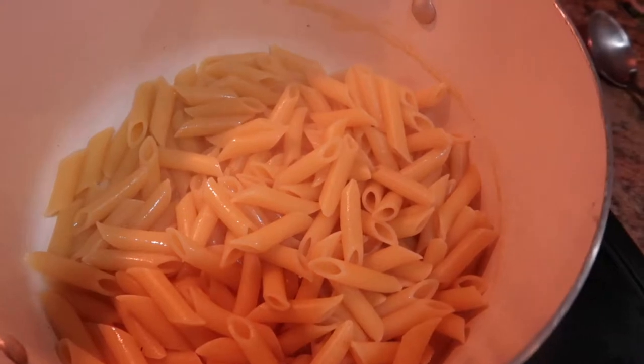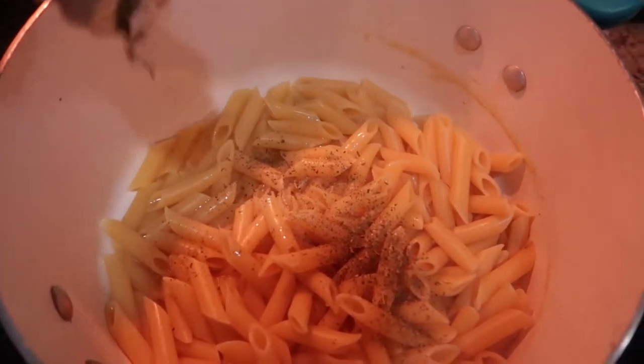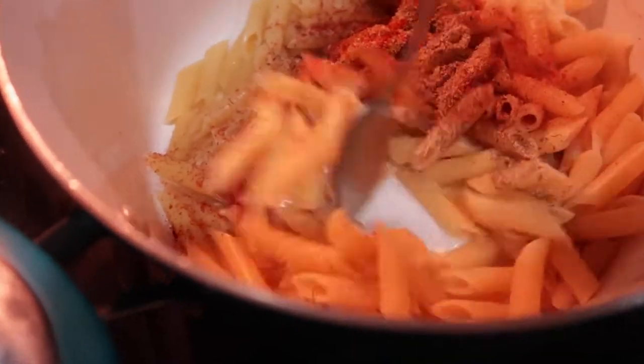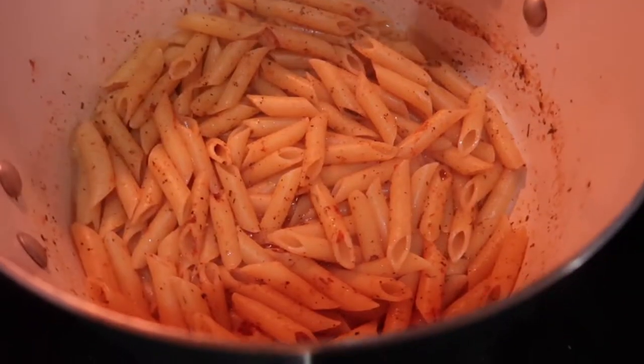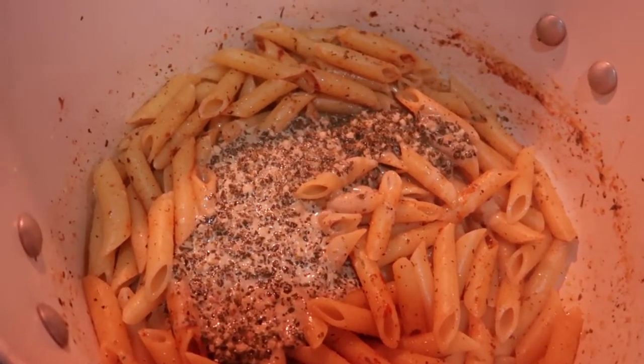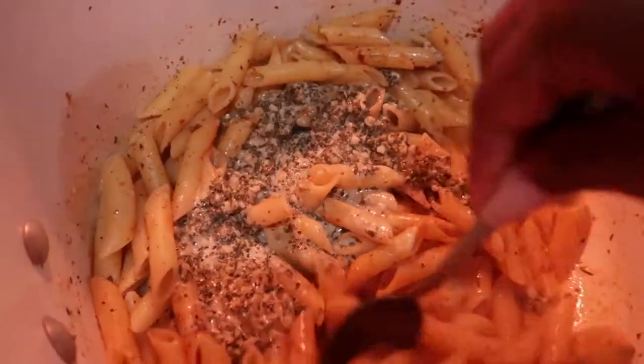My pasta is done — it only took eight to ten minutes. What I like to do is reserve a little bit of the pasta water to help thicken up the sauce. Now I'm putting in my seasonings and the half and half and pesto sauce.